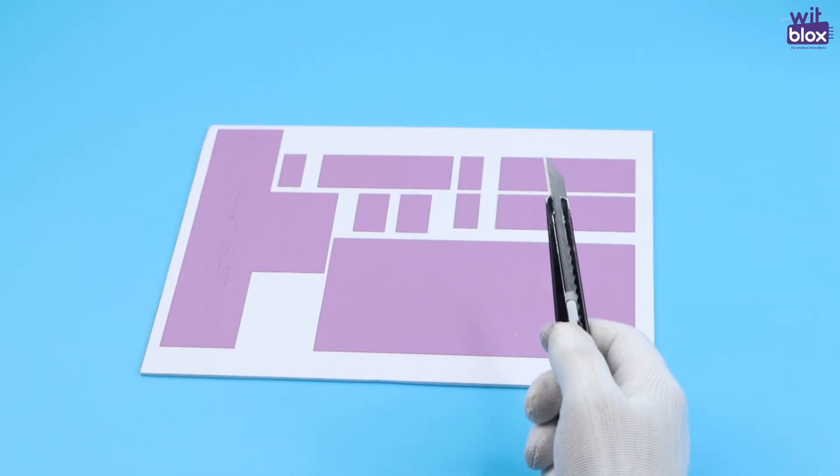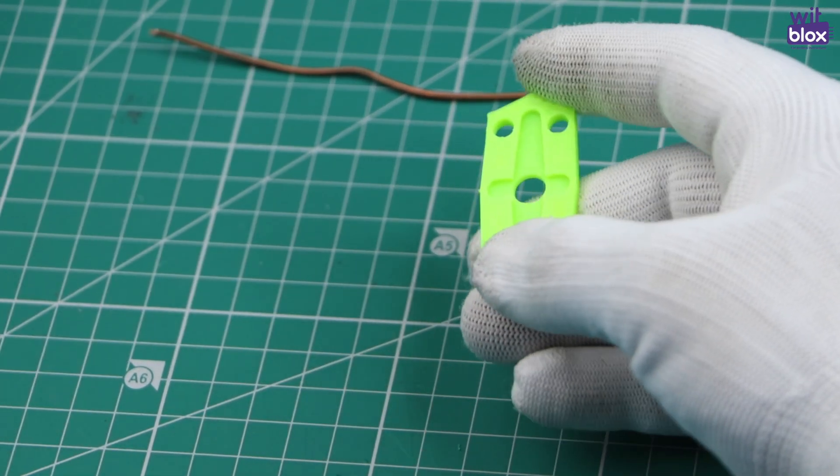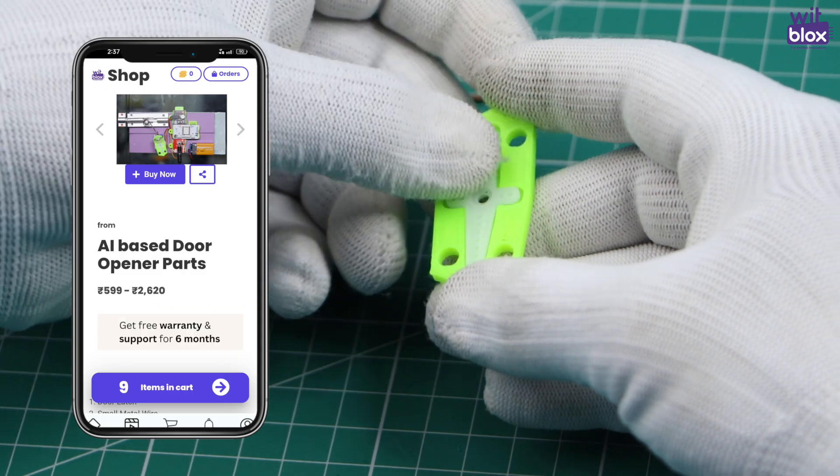First, we will cut out the parts. Now let's connect the copper wire to the shaft. You will find this shaft in the VidBlox kit as well.